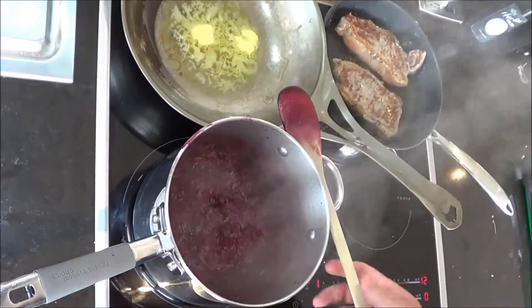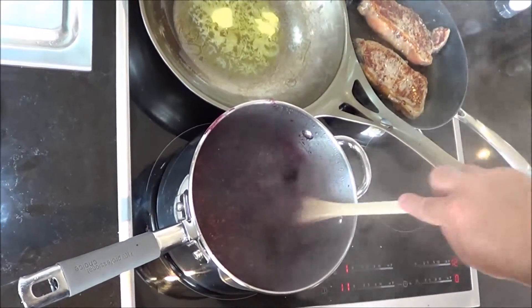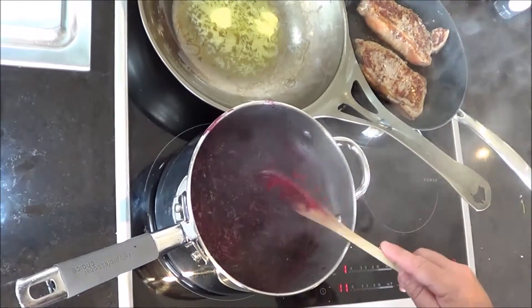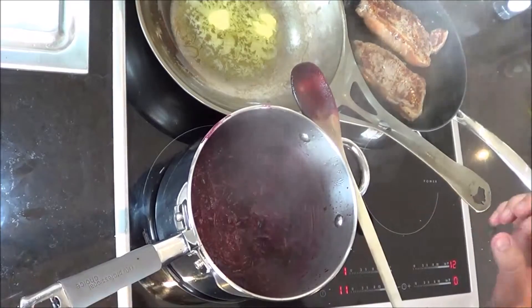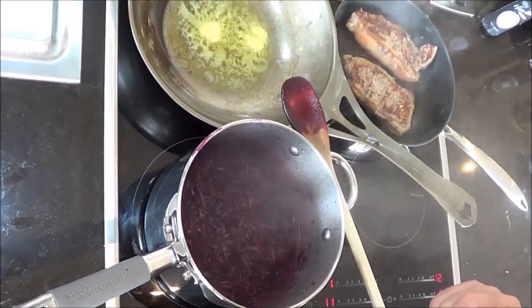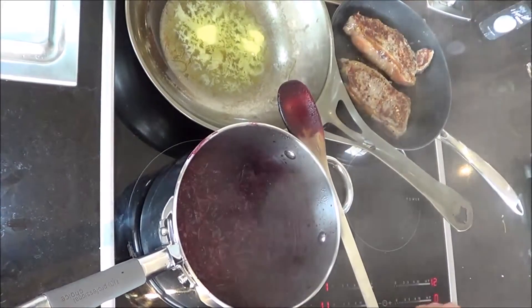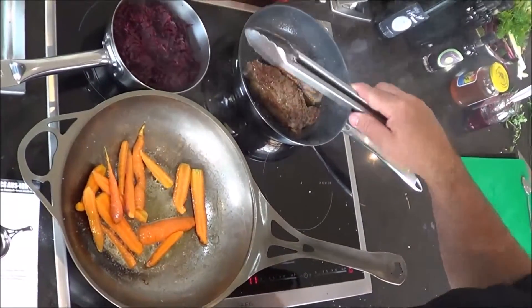We're going to give that another five minutes, just let some more of that liquid reduce, and then this is good to go. We're going to serve that with some more vegetables from the garden - and we've cooked up a couple of nice steaks. This is very, very versatile. That's complete now, so I've just put it into a smaller pot.